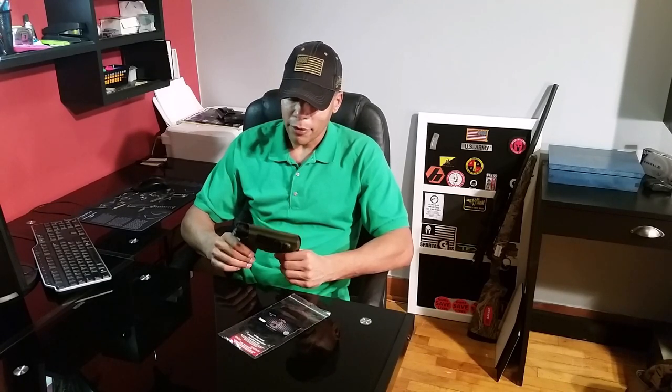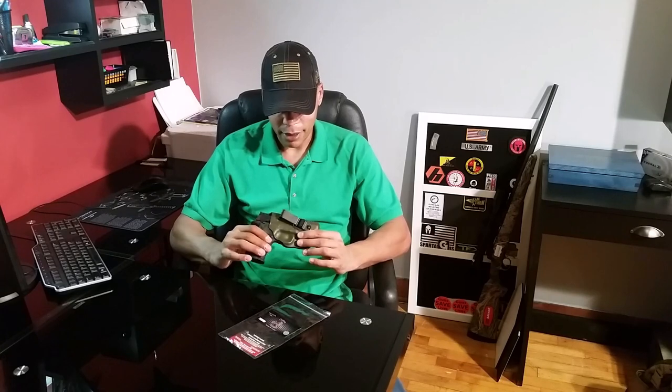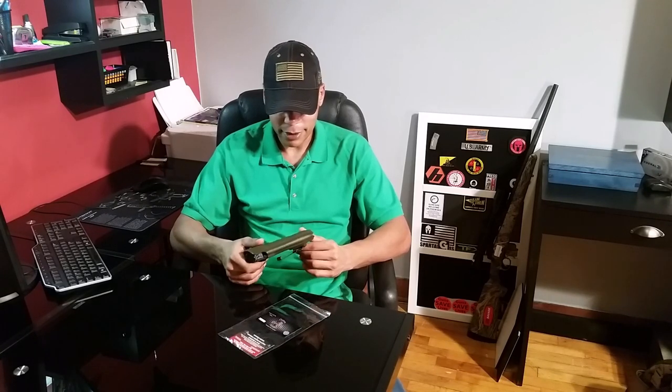I've been carrying it more than I planned to — I don't plan to EDC this — but I have carried it quite a few days recently just to give it a true test. I don't get any pinching, I have no issues when I'm driving, and honestly the holster's so lightweight you almost don't even know it's there.